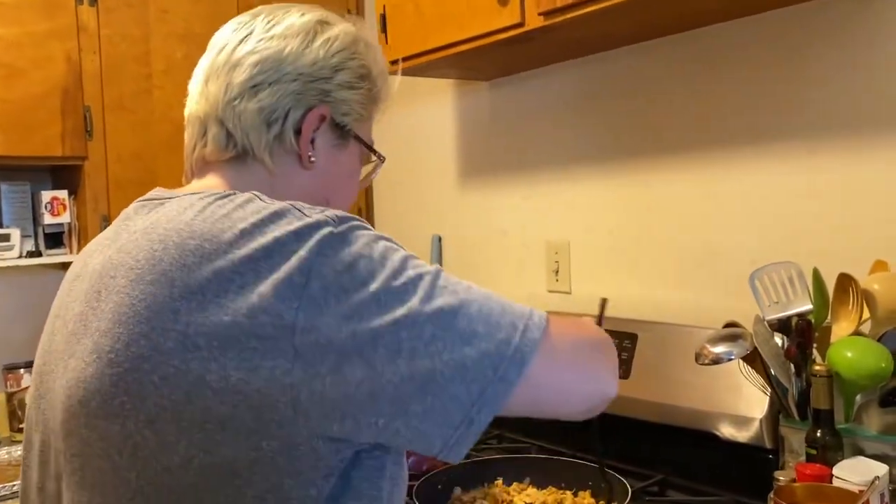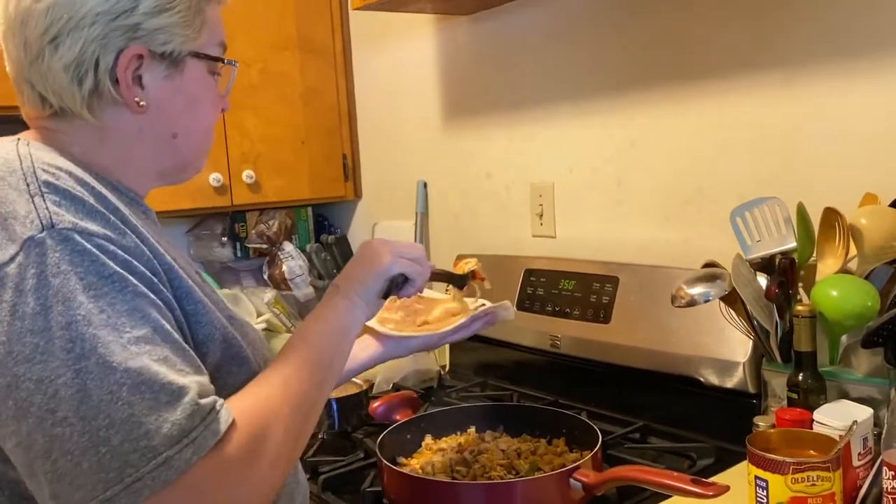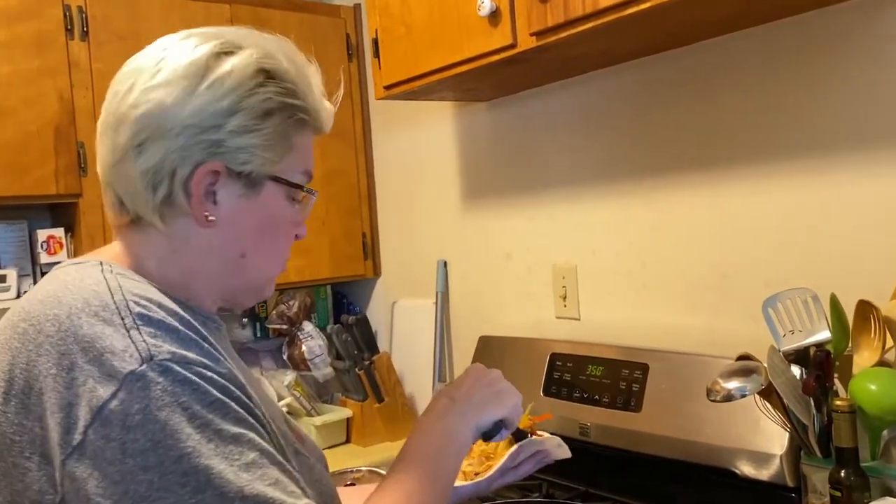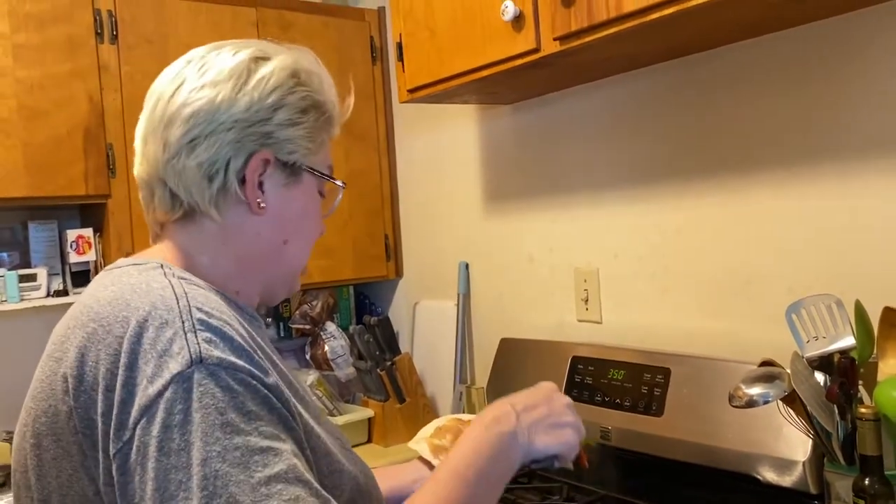Hey everybody! I am making delicious chicken enchiladas. Who taught me how to make them, Jennifer? Your abuela. My abuela! Yeah.